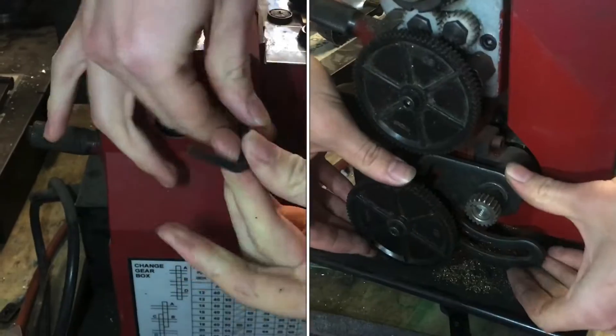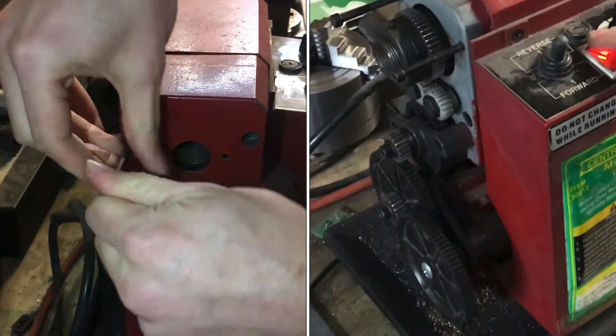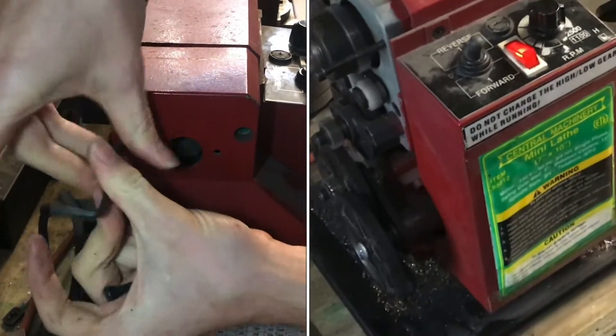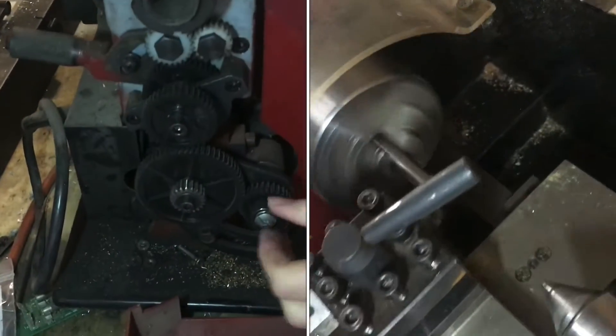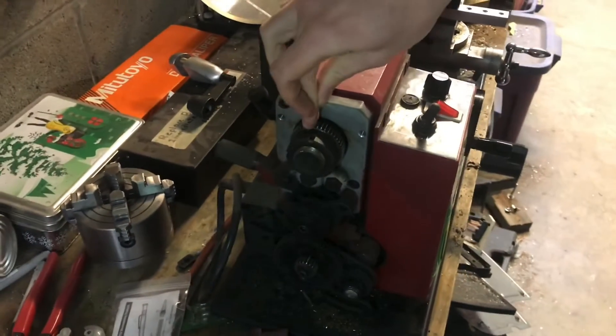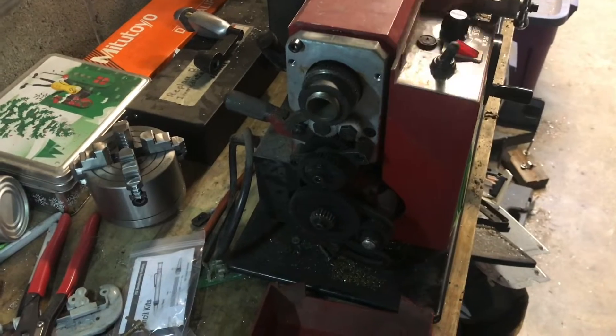This is the back of the headstock of the machine and this is where the gears live that determine the speed of the lead screw. It's just these two screws here. Inside we see this whole mechanism which is connected directly to the chuck, and then this down here is the lead screw.